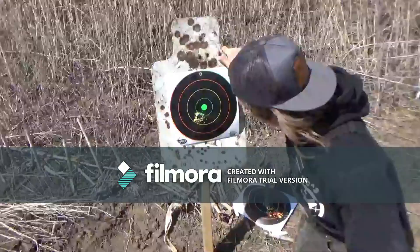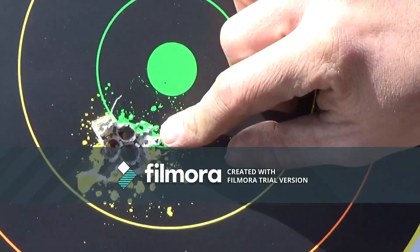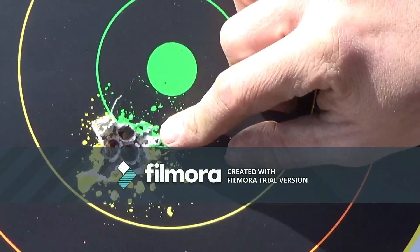We've got a little splatter — the target's not tight to the steel so some stuff's bouncing back out. But that's a three-shot group on a gun that has never been shot before today. $349 kit. You ain't going to find better accuracy than that.